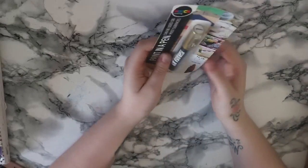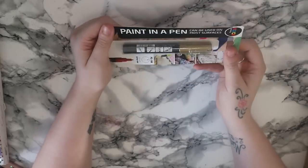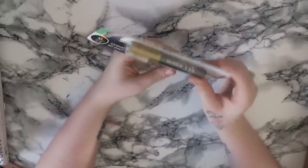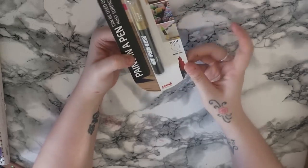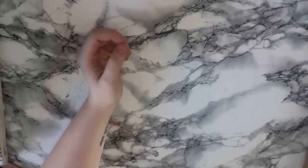Because I went in Hobbycraft and showed my mum a lot of wool - my mum's into knitting - she popped in there today and picked this up for me. It is a Posca paint pen in metallic gold. I think this is the 0.7 nib so it's an extra fine one. I did want a gold pen so that I could do some extra little marks on my scrapbooking.